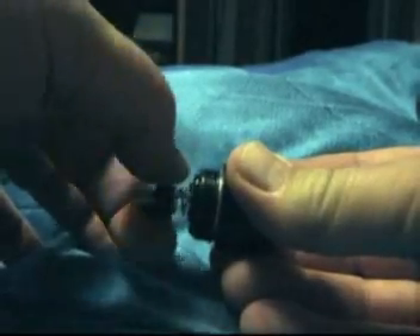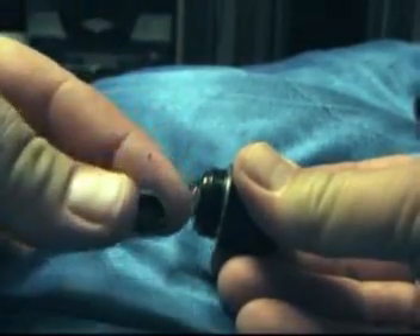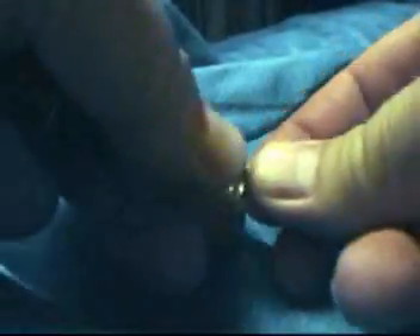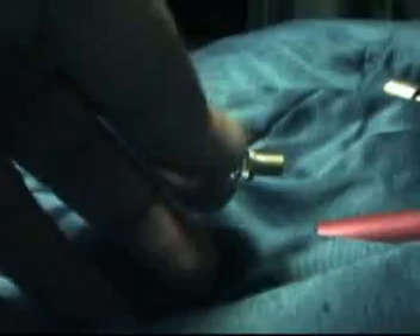The new battery is a little too long, so that's why we're trimming this down. The spring is also a little too long, so we'll just snip it a little shorter with these snips.